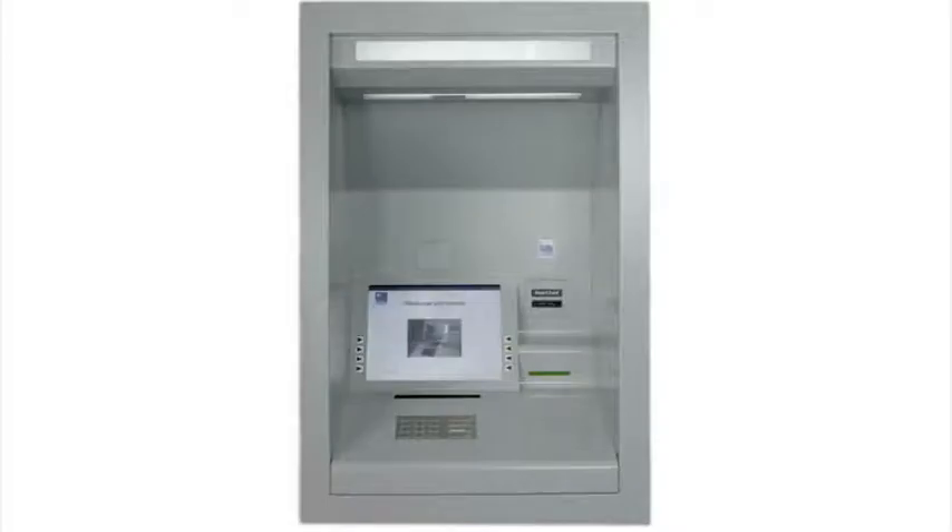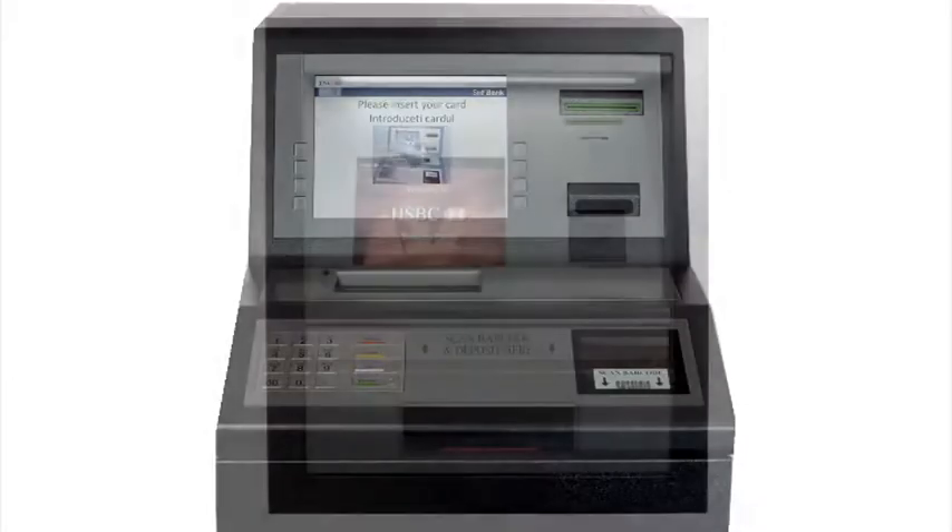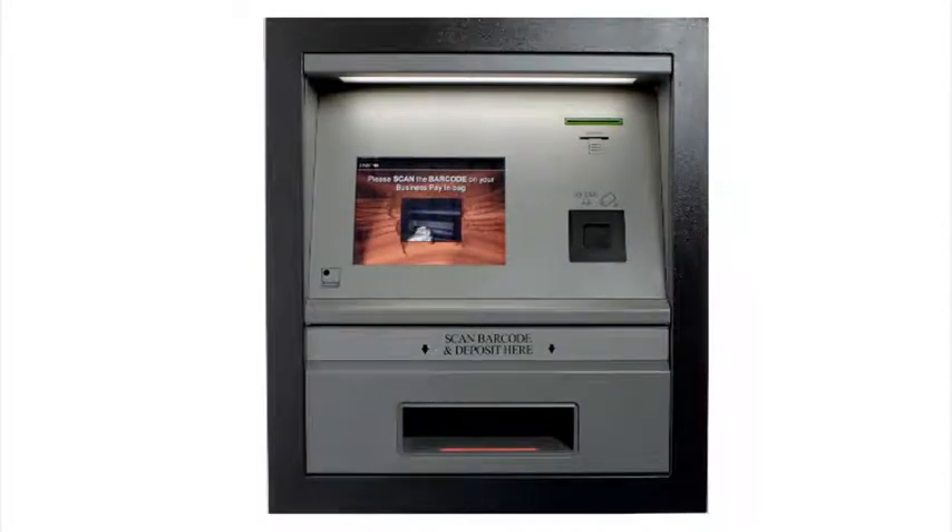The Pay-In Machine is designed in a number of configurations, including in the wall, freestanding or external through the wall, with each featuring a high-security safe.